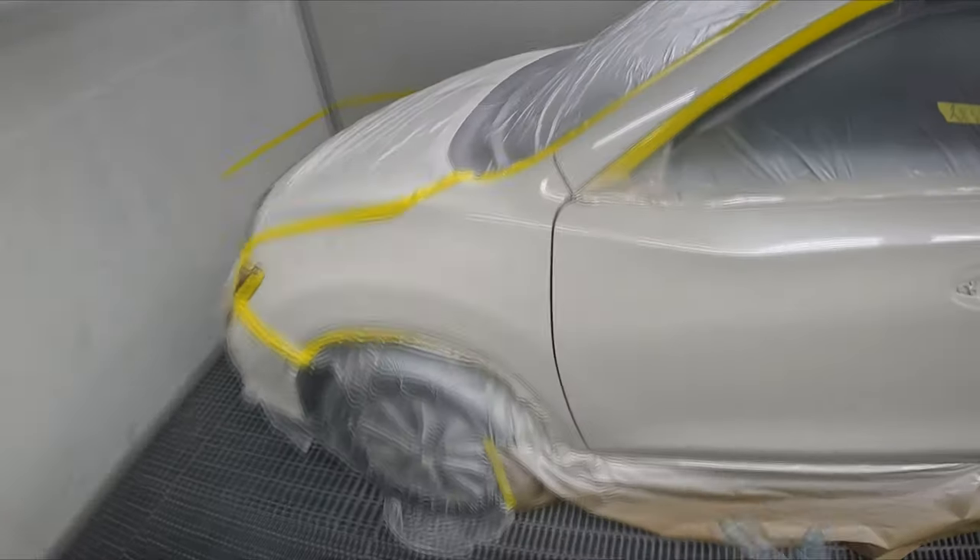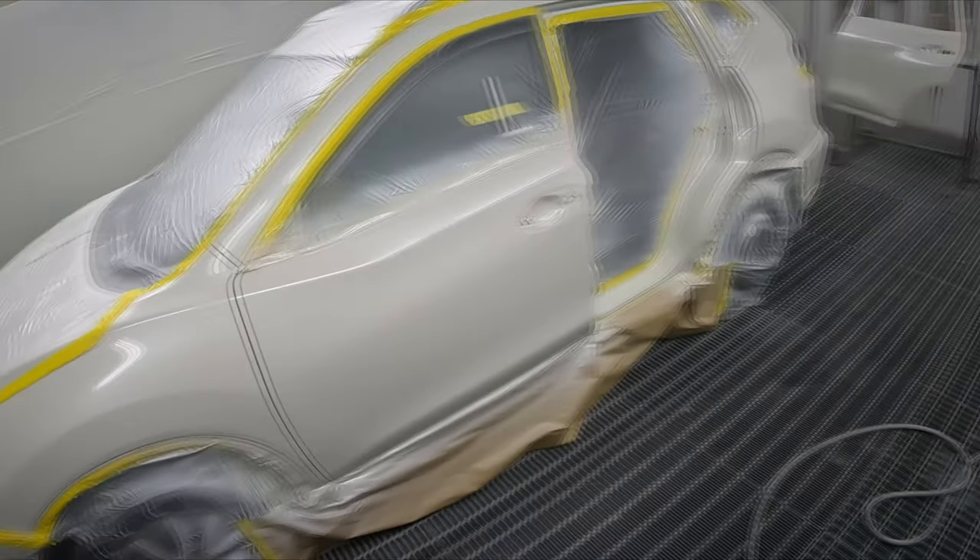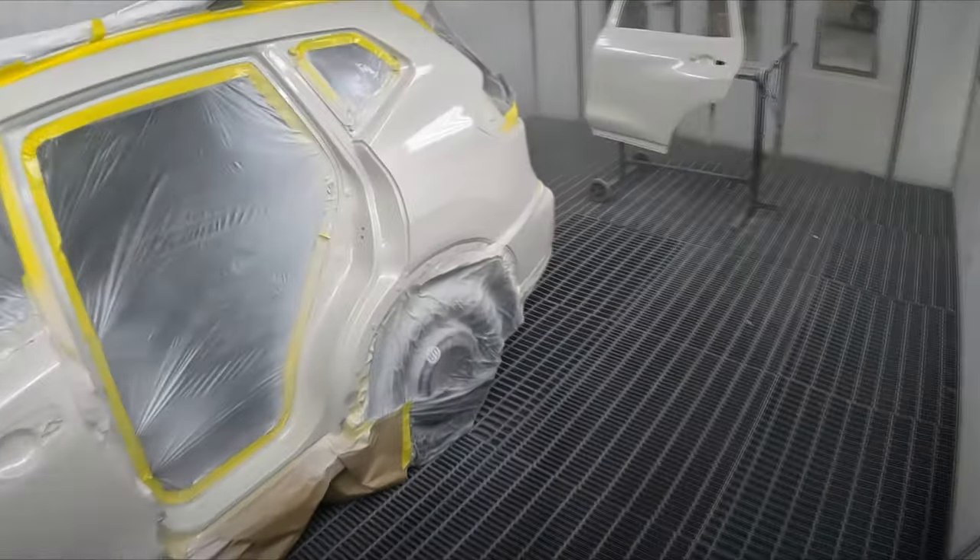I'm going to go out and hit bake for just five minutes — that'll be enough. Then I'll come back in and put the last coat of clear on.